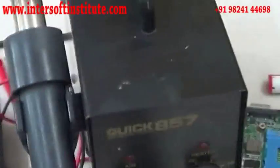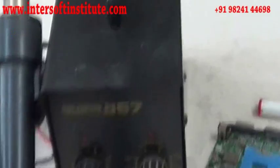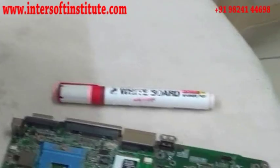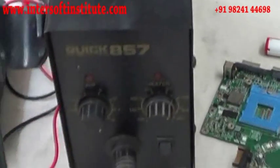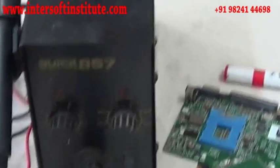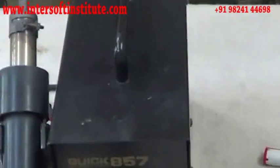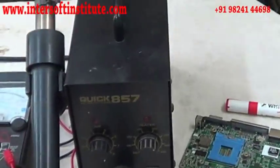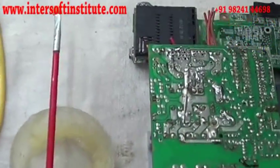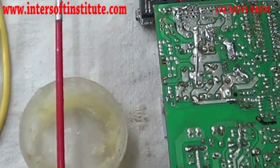We are also using BJ machines. These are the BJ machines — we use this machine to remove ICs and SMD components from the board. These are the plugs. We have to apply flux before removing any component or inserting components.